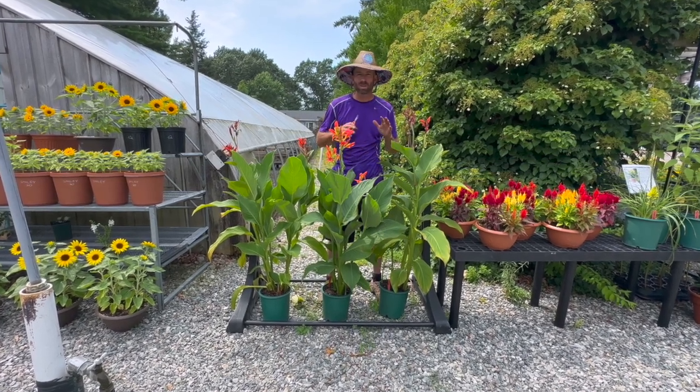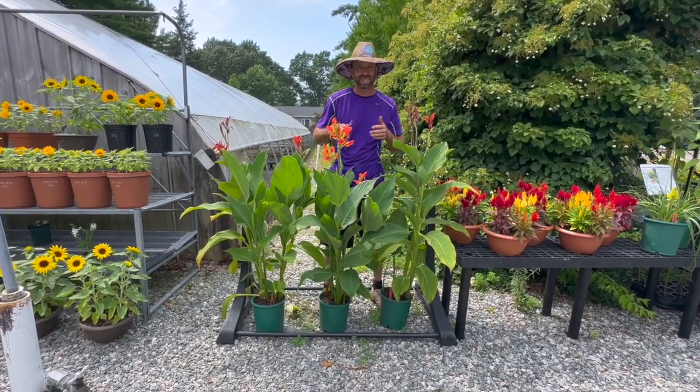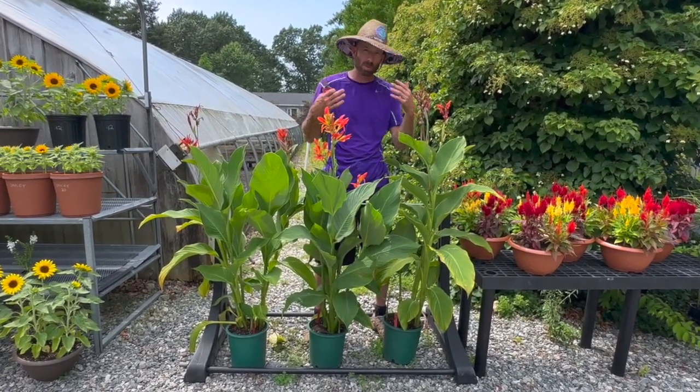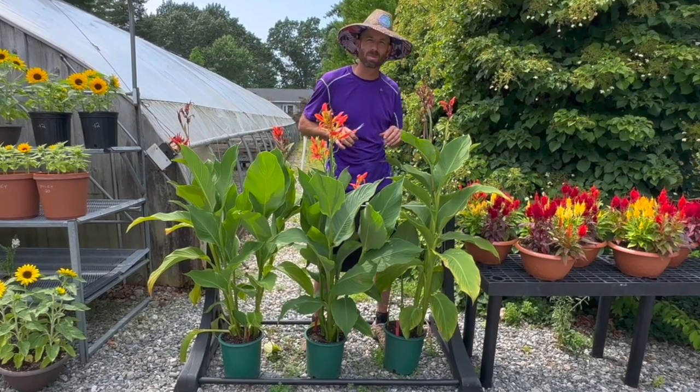Welcome back everyone. Today I wanted to touch really quickly on cannas and how to deadhead them so that they continue to bloom all season long for you. Let me bring you in closer so you can really see what I'm about to do.